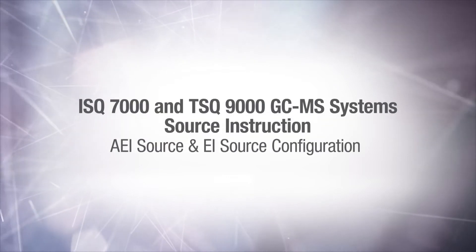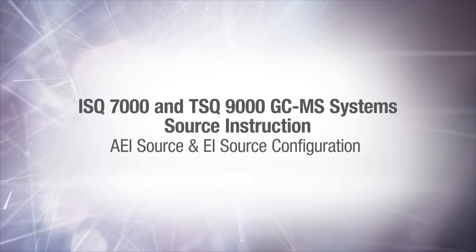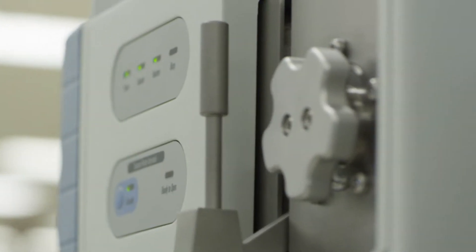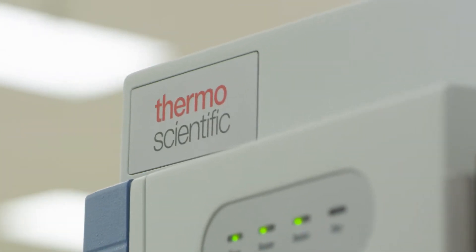Hello and welcome to the source swap instructions for the ISQ-7000 and TSQ-9000. In this video, you'll be instructed on how to change your system back and forth between the EI and AEI source configurations. Please refer to the user guide and hardware manual for more information and help.